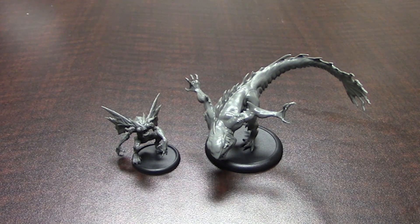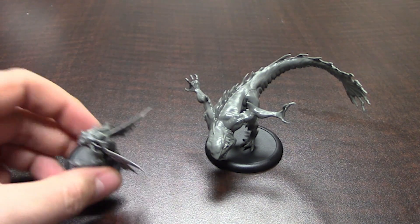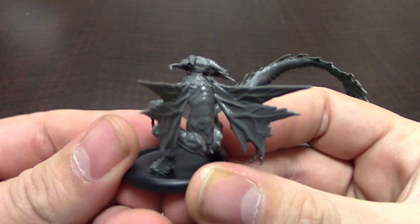Hi everyone, I'm here today to show you two more of our production models for the other side. You can see we've got another Urazi here, so I'll bring that up close.